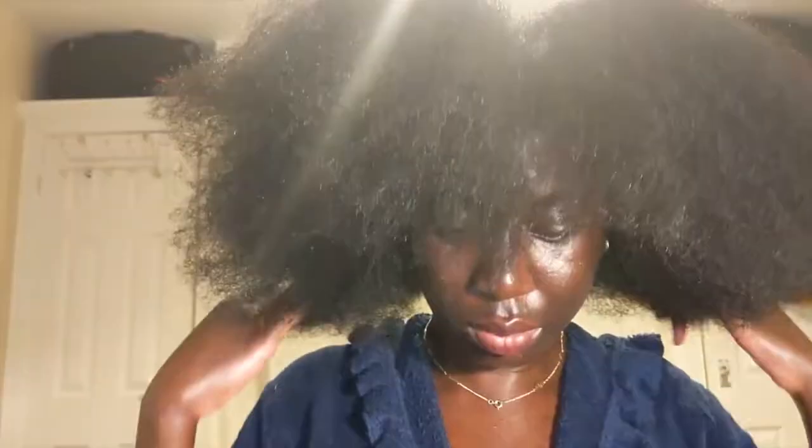I started twisting everything I had trimmed — you can already see it is so much shorter, but it looks so much healthier. I removed everything, brushed it all out, and detangled the heck out of it. You can tell it's all even — just making sure it was even. This took me some hours, but it was totally worth it. Make sure to hit that subscribe button and the notification bell so you don't miss any future uploads!